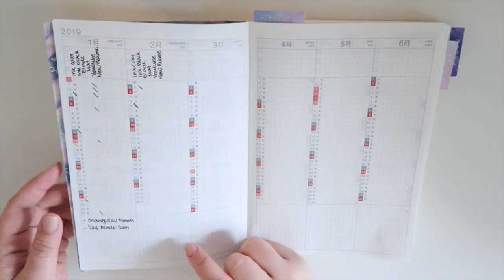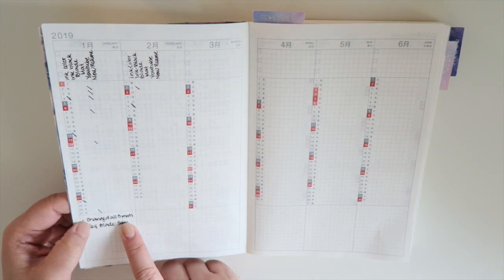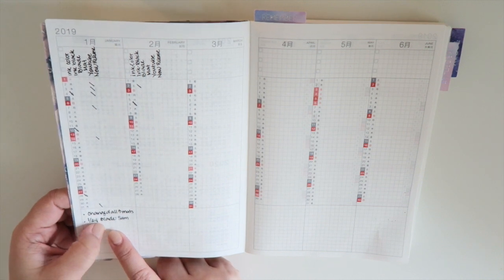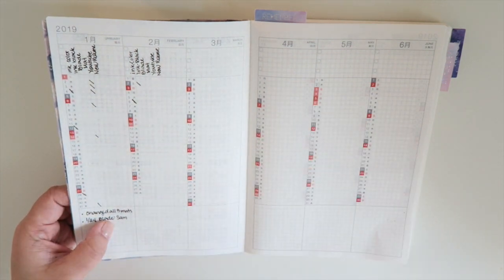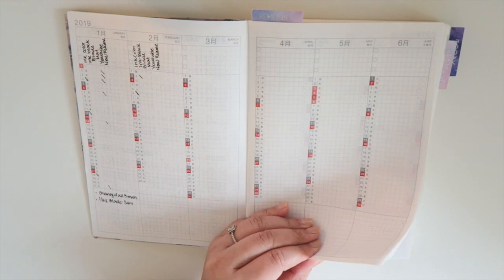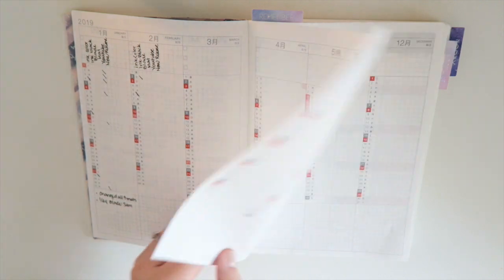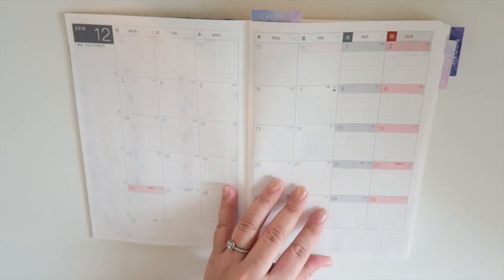In the bottom right here, there's a little bit of room. So what I ended up writing — what I did was, for that month I changed all three mats, and on January 24th I changed Sam's blade. So I named my silhouettes, and it's easier to track who's broken, who's messing up, which blade I changed when, things like that. I plan to be better with these pages, but pretty much you do have it starting in January, and it's just a 12-month layout.